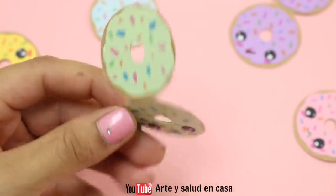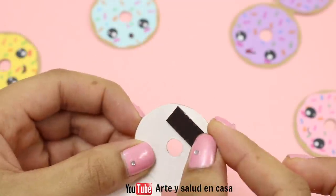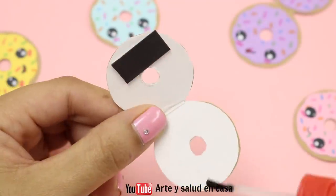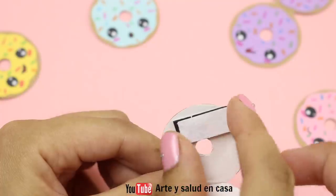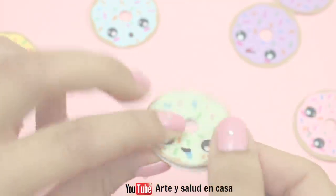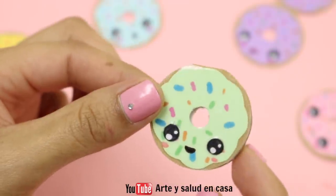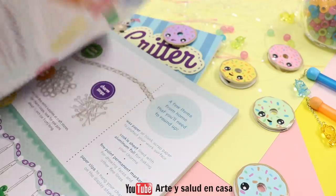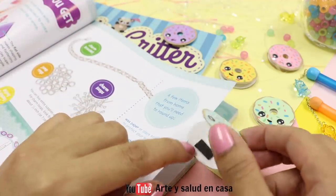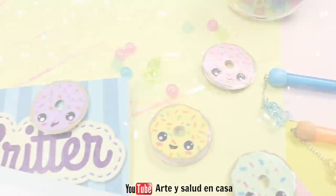To turn them into bookmarks you're going to need to add a little bit of glue and then add on a magnet. The magnets I'm using are from one of those cards that shops give you to put on the refrigerator. And that's it — you have your very own magnetic bookmarks! When you're ready to finish reading you can put on your little bookmark and clip it on.